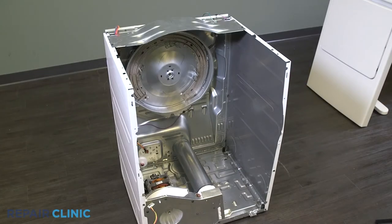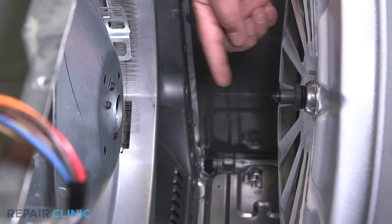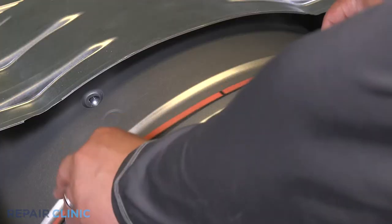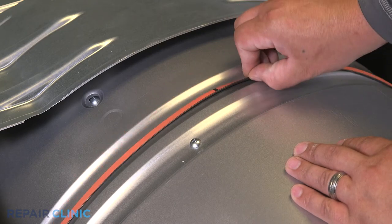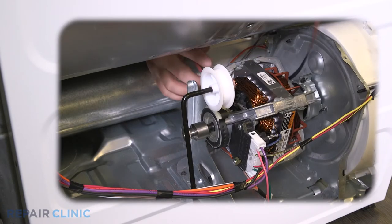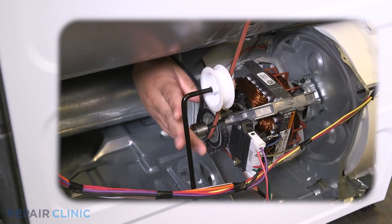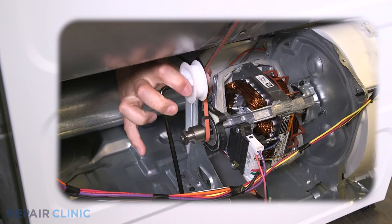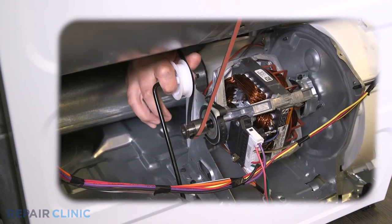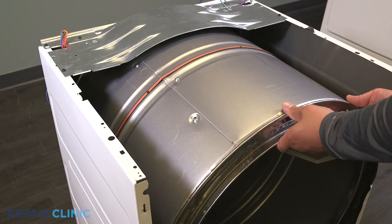Place the drum inside the dryer and line up the drum shaft and bearing with the bearing retainer on the rear panel. Make sure the belt is rib side down along the outside of the drum. Loop the belt around the tension pulley and motor shaft in a zigzag formation. Rotate the drum to help align the belt.